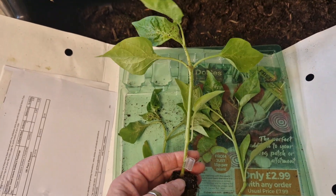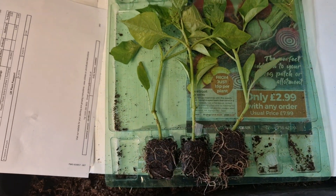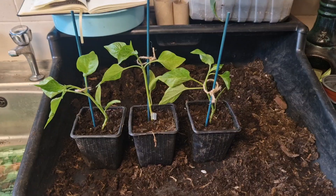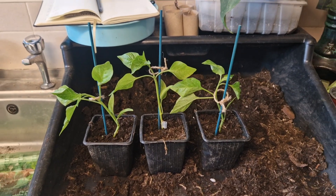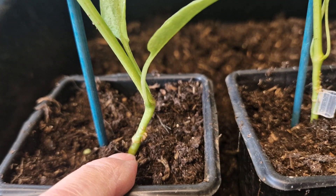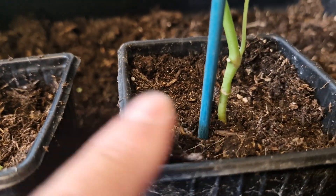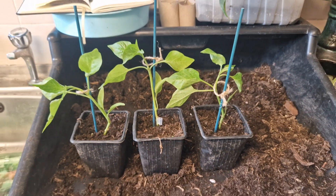So I'm going to pot them up and see how we get on. All planted up — they all have their own sticks, and I've avoided... can you see where the graft is on all of them? Making sure that it's above the compost.